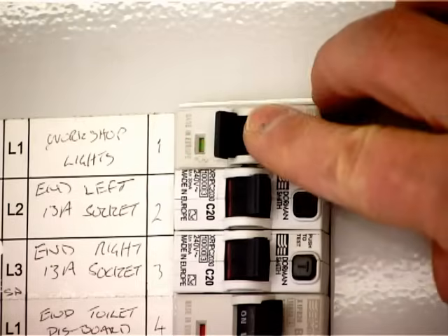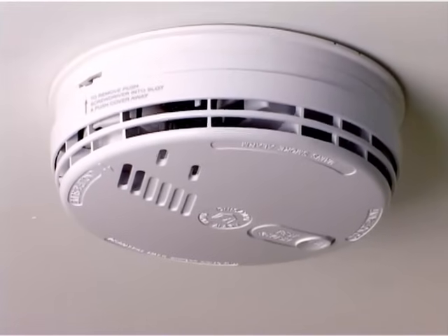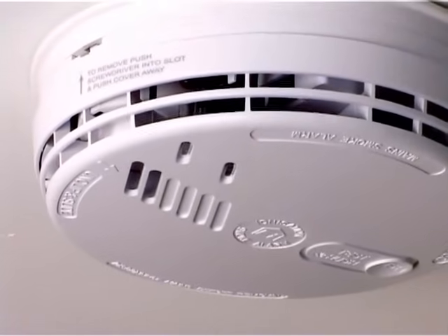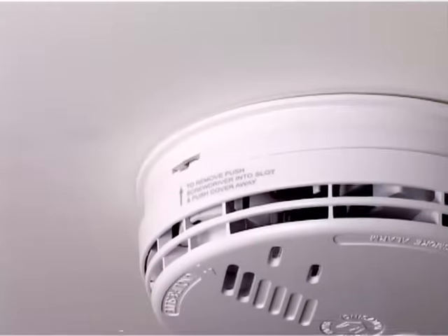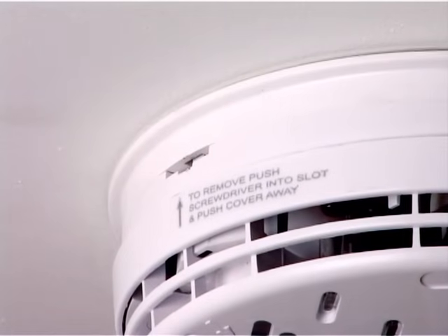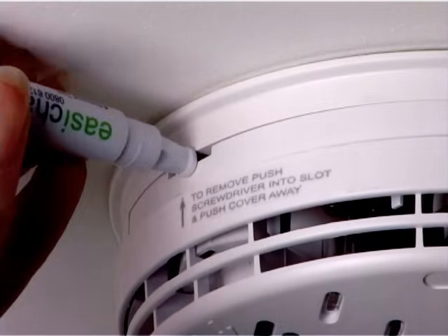Switch the electrical power off before commencing with the replacement of your alarm. Check that the green light on the unit is off — this indicates that the power has been successfully turned off. Find the slot for the insertion of the screwdriver or special easy change removal tool to enable you to remove the alarm from the base.